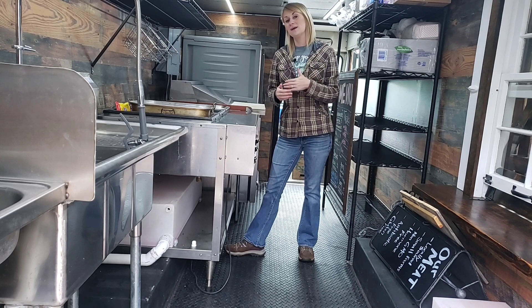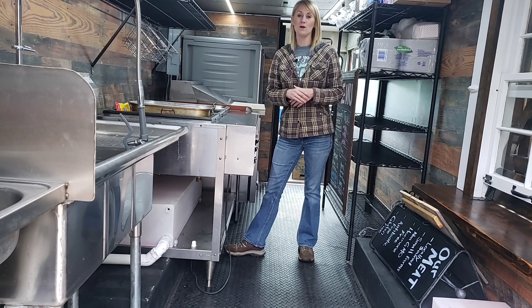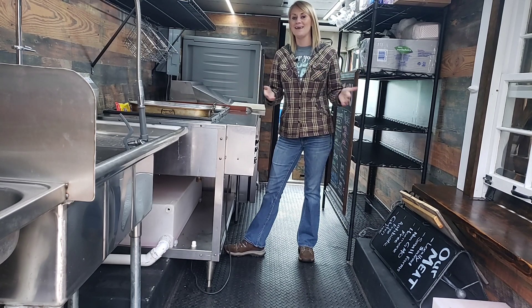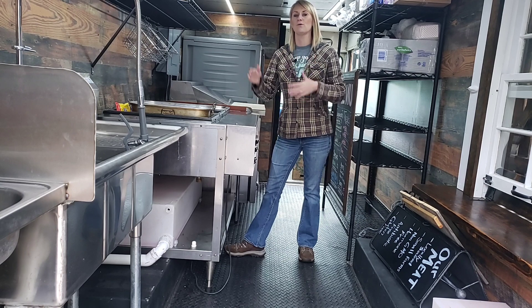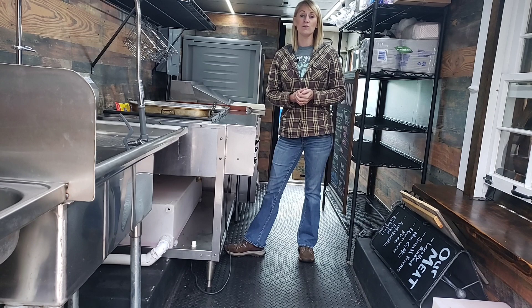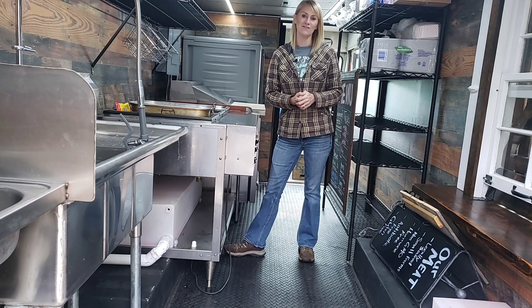We are phasing out of trucking slowly, and we're blessed to have a contractor we can work with when we want. We'll drive for a few months straight, come off the road, work our businesses, and then go back on the road to supplement our income while becoming self-employed. Over the last three years we have been building this food truck.